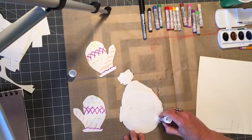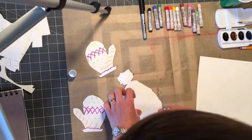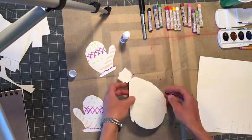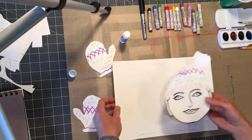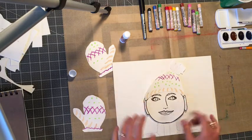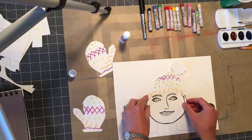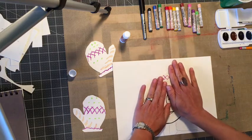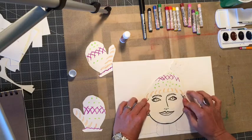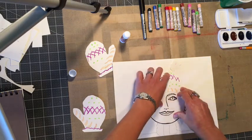Get around the edges really well, then position it on your paper in the middle from left to right. Press it down, and when pressing be really careful not to smear.